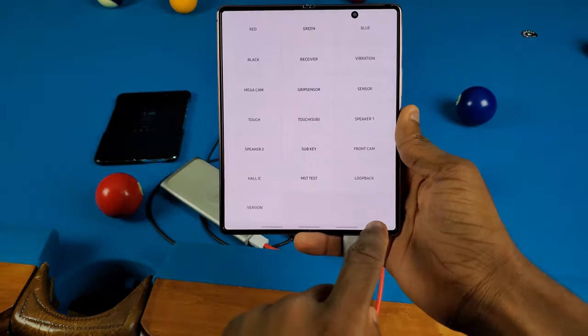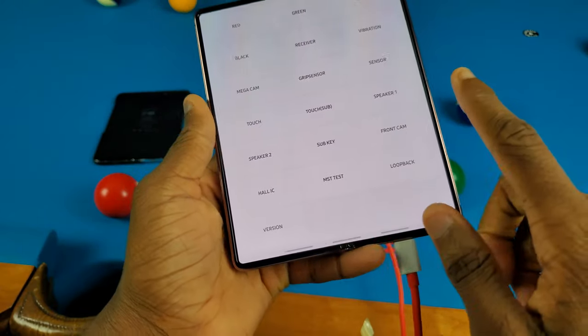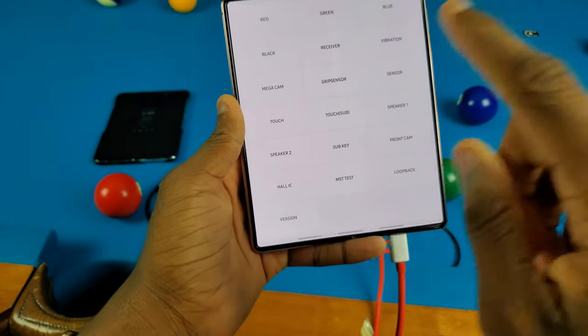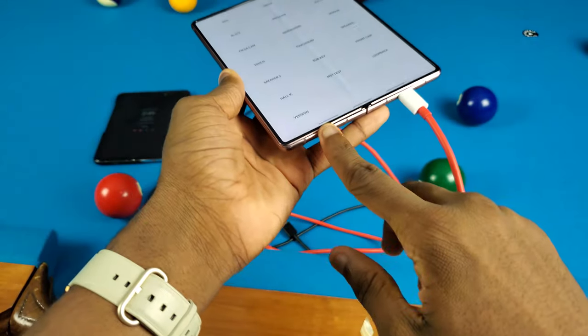It looks like it passed all the tests. I'm really impressed — there is only one issue, and that's with the bottom speaker. Speaker one you can barely hear. Speaker two though — yeah, definitely no issues with that one. But there is an issue with the bottom speaker.